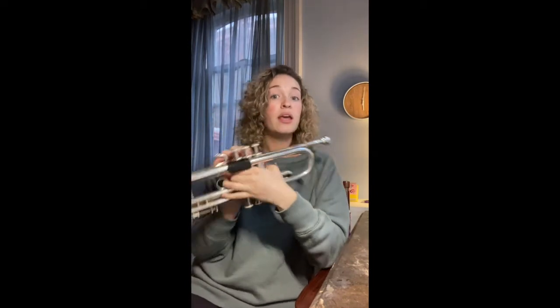So the first note in our G scale is going to be G. G is open. I'm going to play it once for four beats, then we're going to do it together.